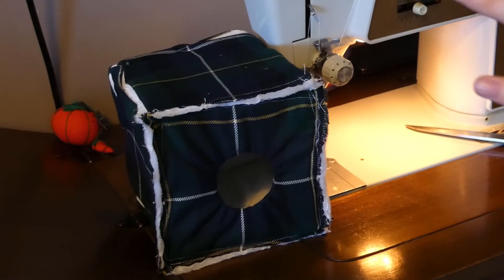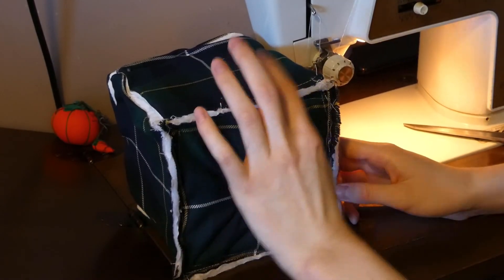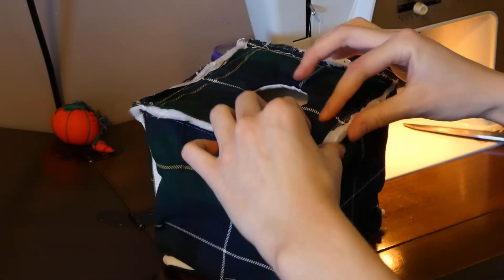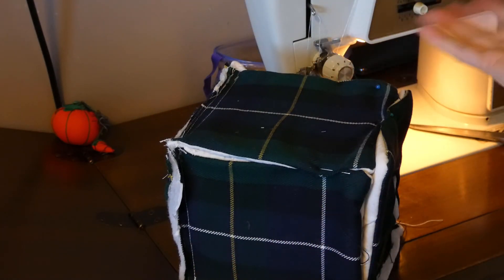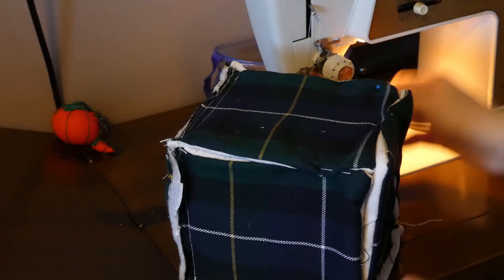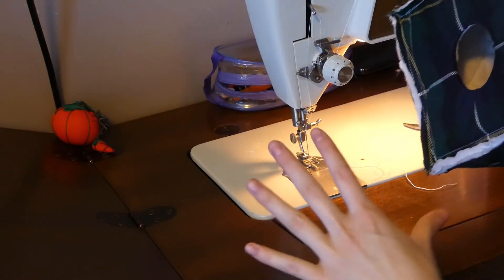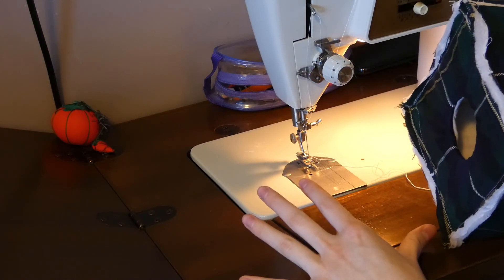Once you sew these sides together, you'll be left with a few sides that still need to be sewn. You can either try to use your machine for those — it's a little hard — or you can sew those remaining sides by hand, which is what I'm going to do. Once that's all done, there you go — that's the finished product.